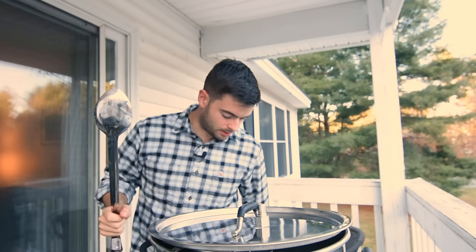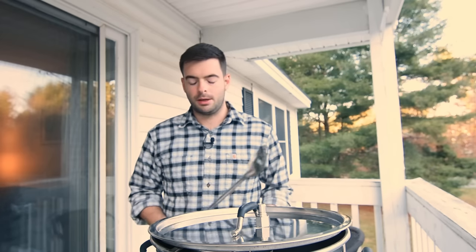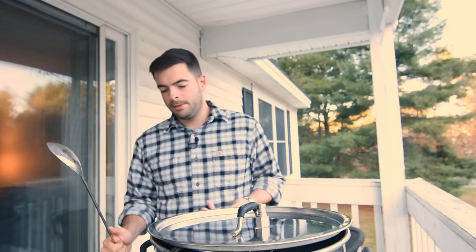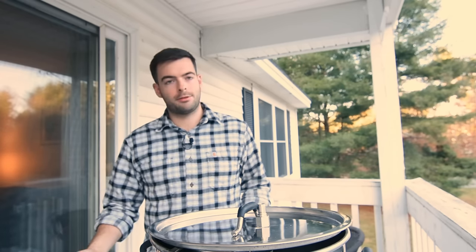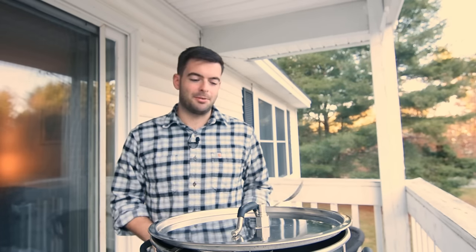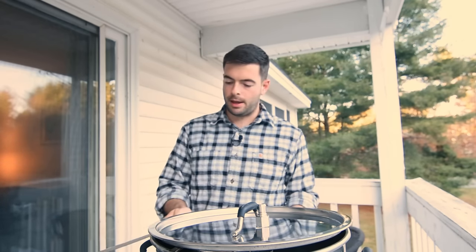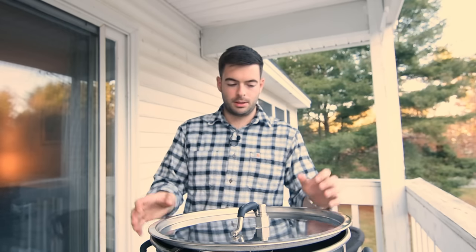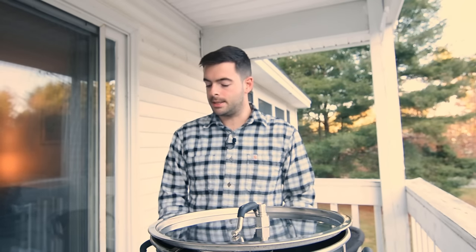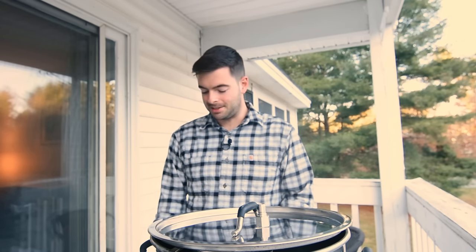Normally in my system I have a stove as well as the element going, but this system is just the element. As a result we're going to have a lower boil-off rate and not as strong of a boil. But when that thermometer says 212°F — at least at sea level — it is boiling and that's what we want. Leaving a crack on the edge of the lid allows any DMS to escape, while keeping the lid on helps retain heat. We're starting a 90-minute boil, which means for the first 30 minutes nothing is happening — we'll add our hops at that 60-minute mark.